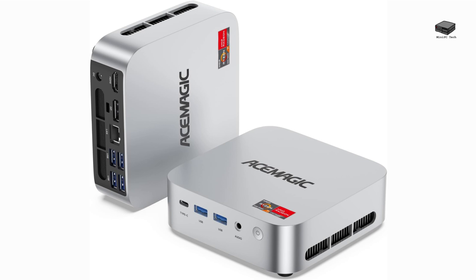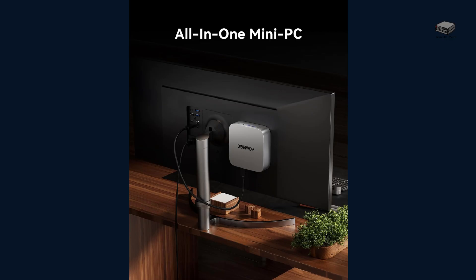Let's kick this off with design and first impressions. Right out of the box, the M1 feels premium. It's got a sleek aluminum shell that gives off serious Mac Mini vibes. It's compact — small enough to mount right behind your monitor with the included VESA mount.